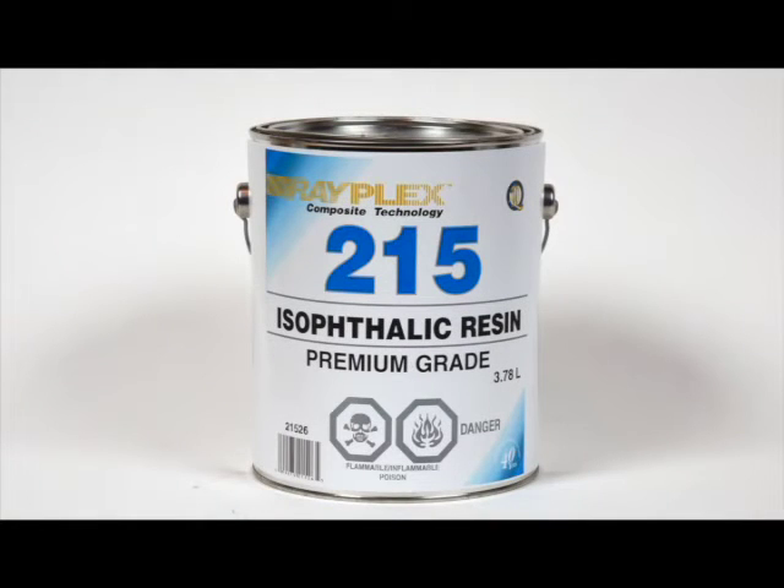The Rayplex No. 215 is a high quality isothalic resin. It has a high heat distortion temperature of close to 200 degrees. Use this waterproof resin for building water tanks or car parts that will be close to the engine. It also has mild corrosive properties, which means you can use it for battery acids or other mild acids. We have built hundreds of water tanks using this resin over the years.